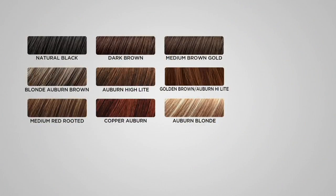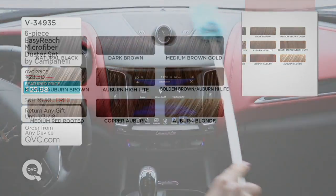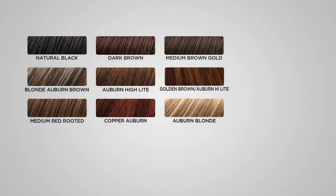Let's start off with natural black — we're still good on that. We've got dark brown. Medium brown gold — that's pretty. Blonde auburn brown. Auburn highlight. Golden brown auburn highlight. Medium red rooted — that one is asking about a wait list. Copper auburn — last call! Auburn blonde — good to go.